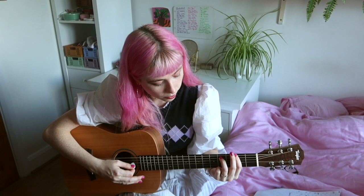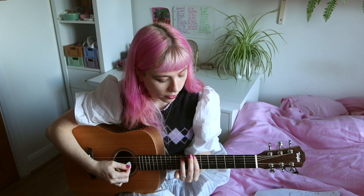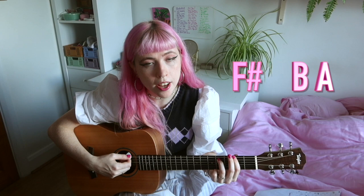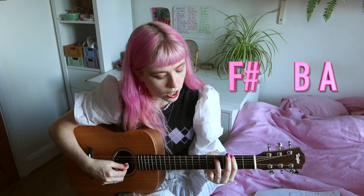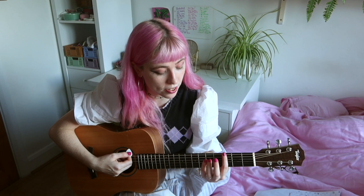We're going to have the F sharp eight times, then the B four times, then the A four times. I'm going to do that three times in a row. And then the fourth line is going to be A four times, B four times, A four times, and D four times. So it will sound like this all together — and that's the verse.